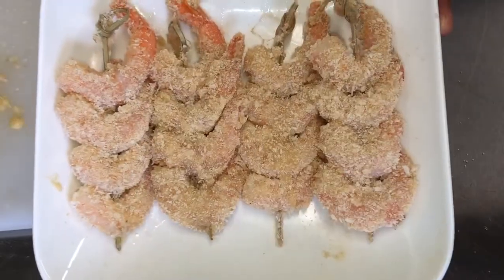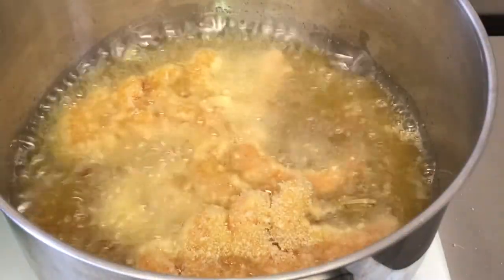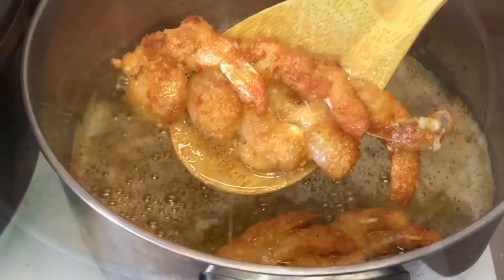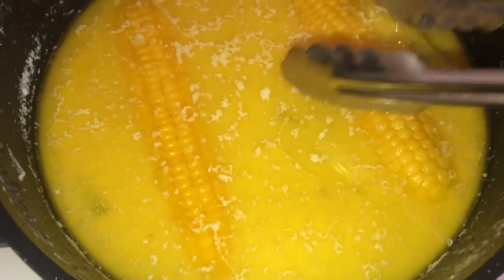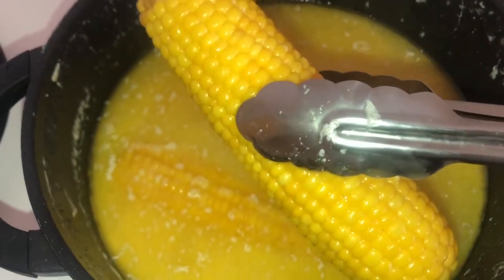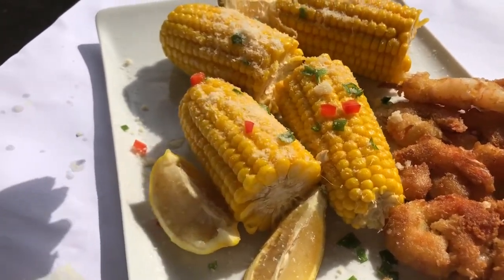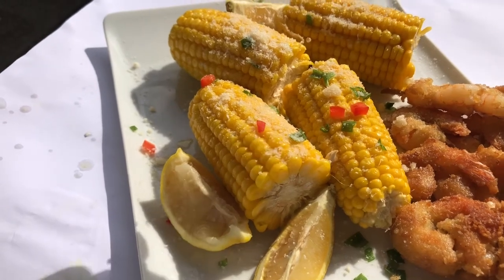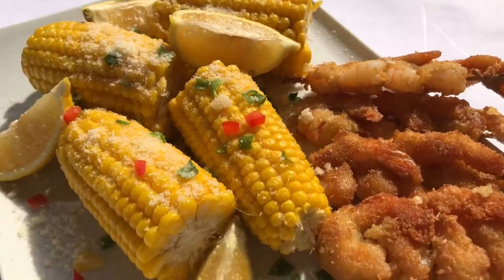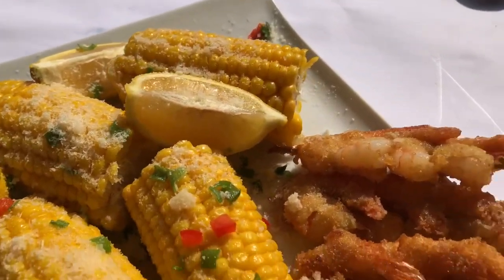Once coated, I fried the shrimps in very hot oil, flipping them over until they were golden brown on both sides. By the time I was done, my corn was also ready — the environment was in trouble because the smell was just everything. I garnished the corn with some cheese — you can leave that out if you want — then some red pepper, sweet corn, and spring onions on top, and this was what it was looking like. Mamacita!